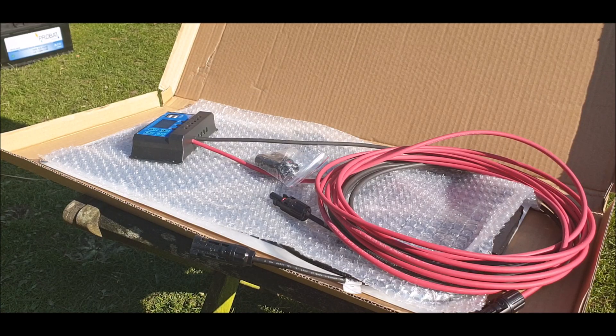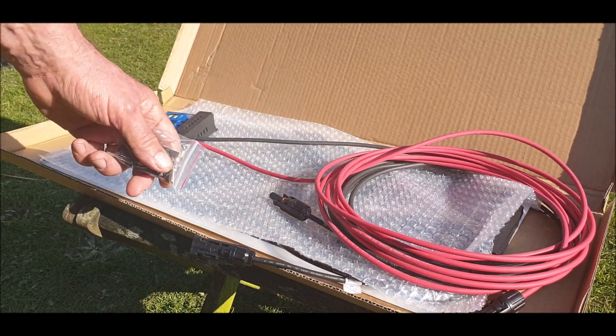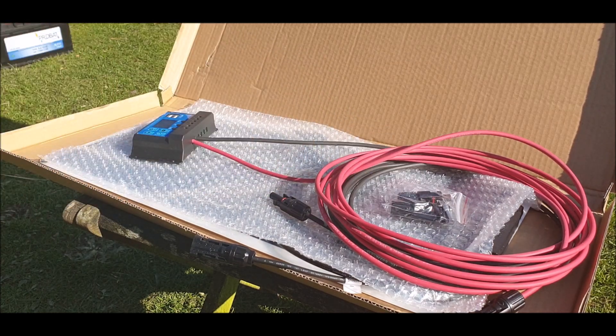I was going to take this down the woods and connect it to the cabin, but as we're all in lockdown, that's not going to happen. So I thought I'm going to give it a test here.